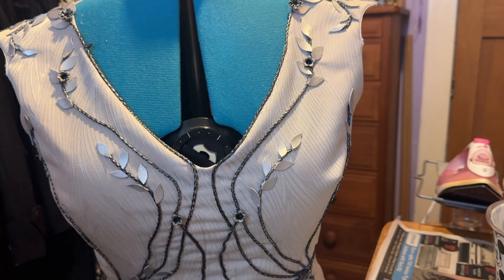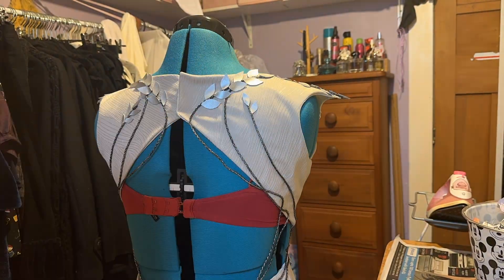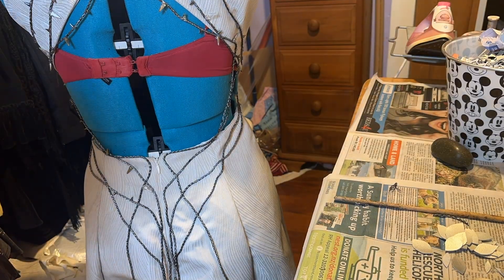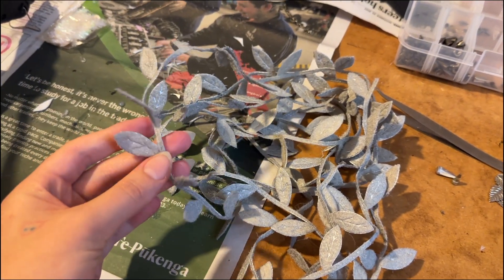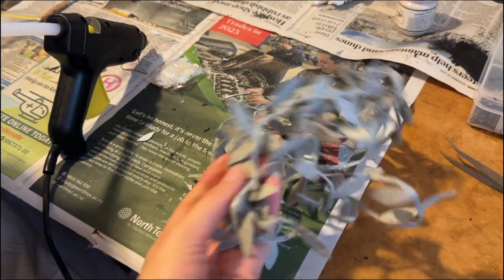Fun fact: although you see me gluing the thorn beads onto the dress here, I actually do go back in the future and hand sew these all in place because they ended up popping off. I just found these leaves from the first time I attempted to make this Margaery costume and I thought it could do with being a little bit more fuller in this area, so I'm going to add some of these to it as well.